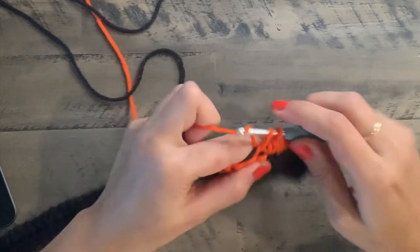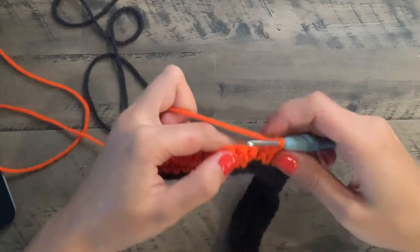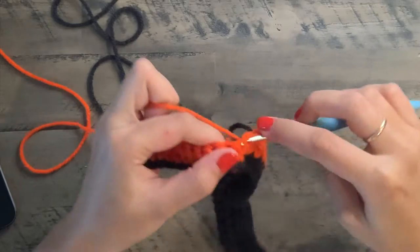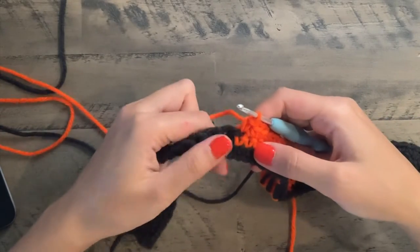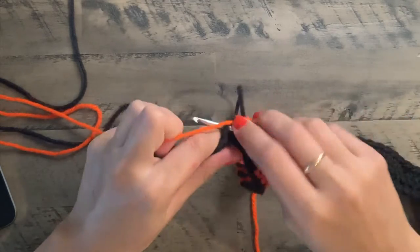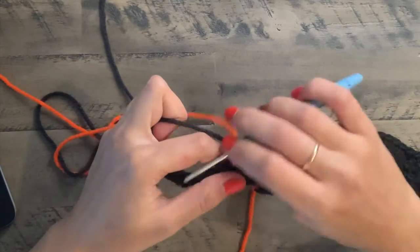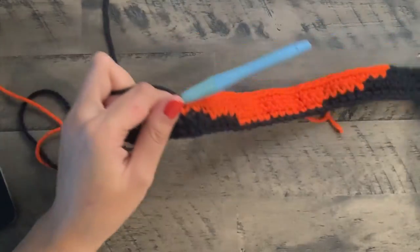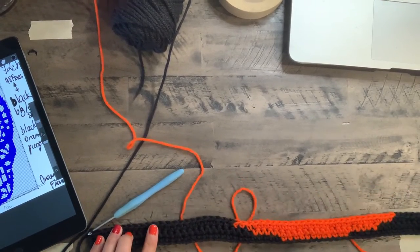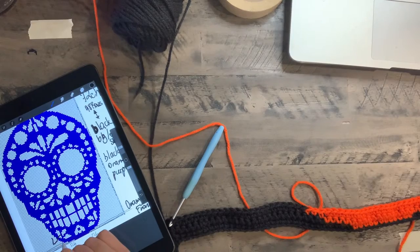Bring your black yarn with you as you go along. Continue all the way to the other end. This is so nice with only two colors — very easy to not get tangled. Do three more chains in orange after completing the row, then on the third change back to black and continue the rest of the row in black. We just completed our third row — congratulations! Mark your row, then let's go on to the fourth row where we start incorporating black into the skull.